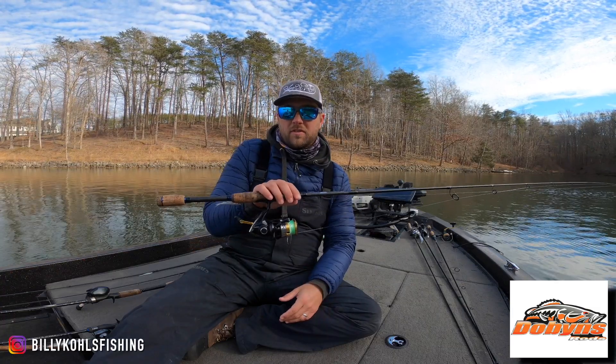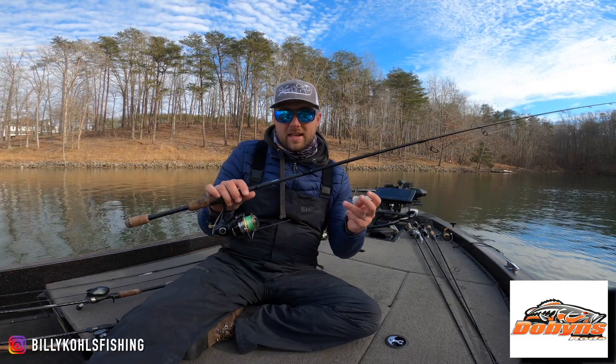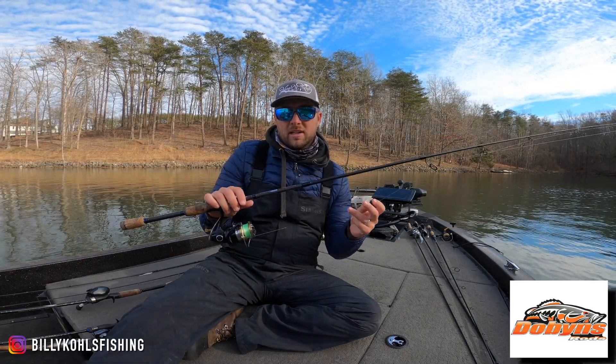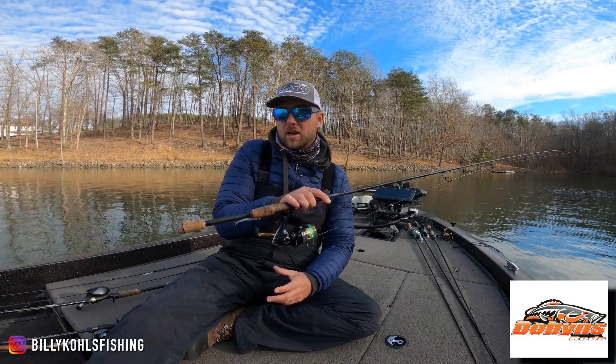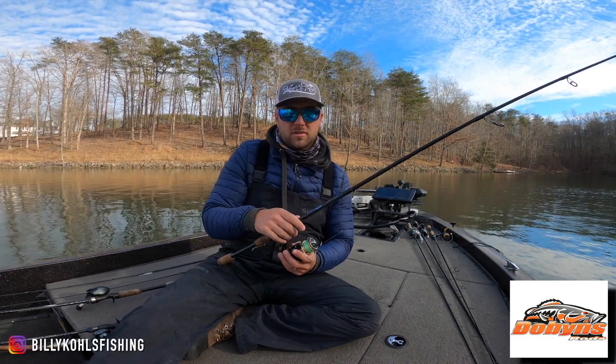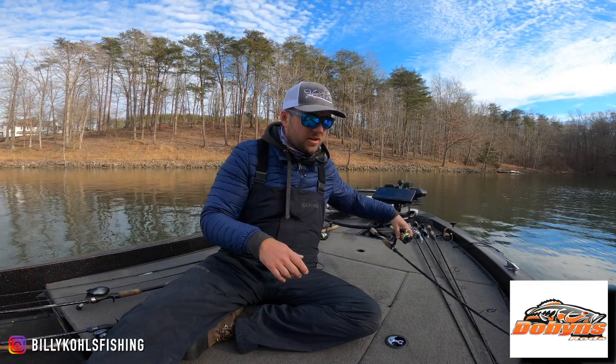Little twitches and holding it perfectly still. Nasty 3000 reel, 16 pound braid with a 7 pound Sniper leader — smaller line is better. This is a super finesse tactic, but this catches a ton of fish in the winter, and that 702 is great for dropping it right next to the trolling motor, nice and short. So that's the first one.